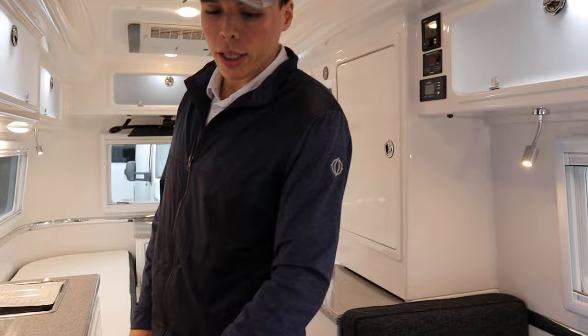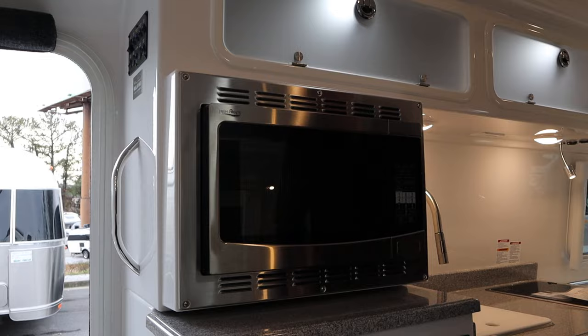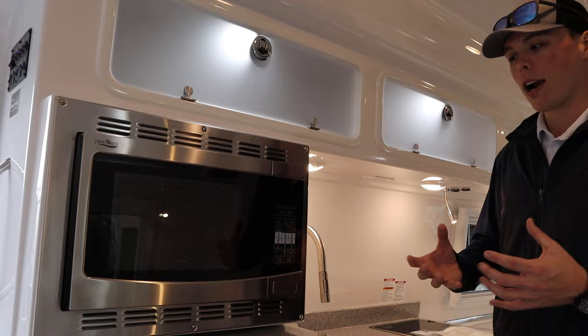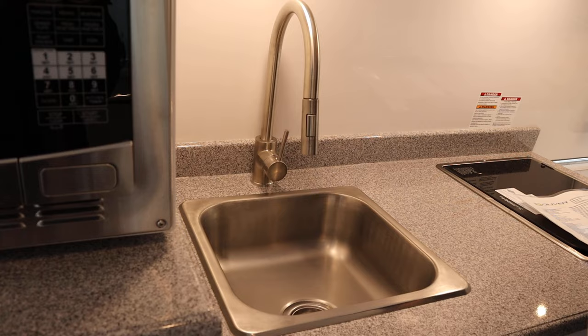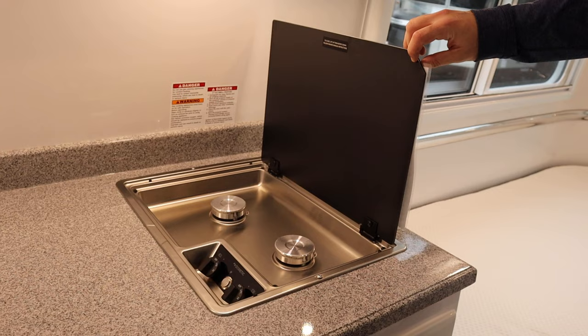You'll have a strictly 12-volt refrigerator that always runs off your batteries. Above that is a High Point convection microwave — no standard oven, but the convection works much better, similar to an air fryer using superheated air with a fan, so you can make plenty of what you'd make in a household oven. Every Oliver also comes with a removable sink topper that doubles as a cutting board, and a two-burner Dometic stovetop running off propane.